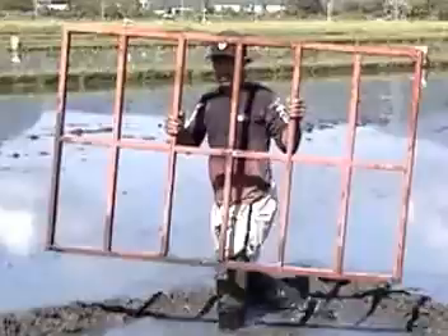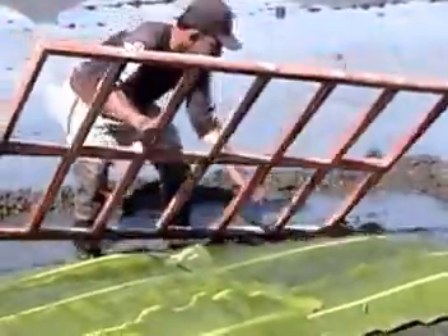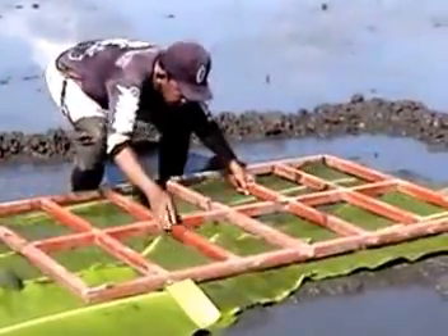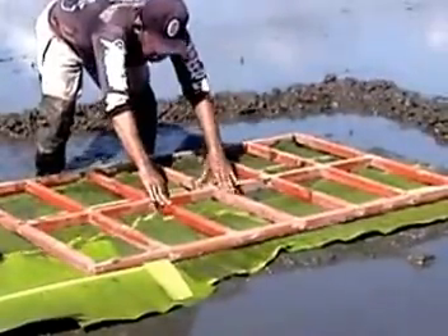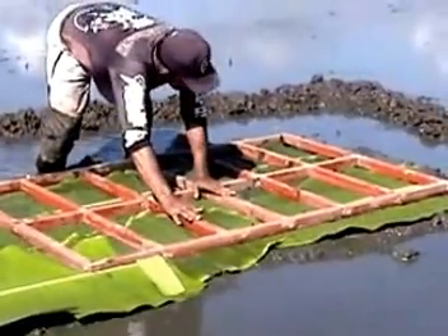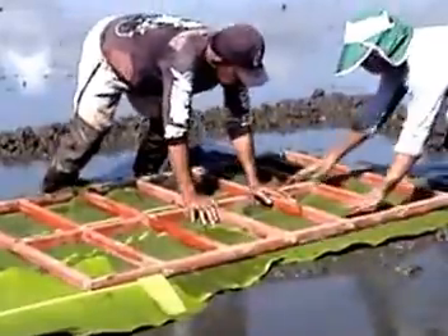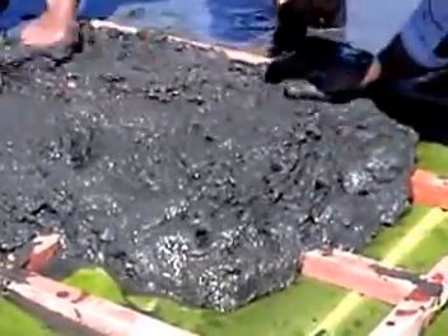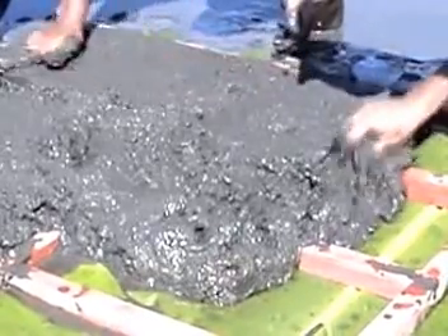Step 5: Lay the soil mixture. You can do this with or without using a wooden frame. If you use a wooden frame, place the frame on top of the banana leaves. The frame should be 50 centimeters long, 30 centimeters wide, and 4 centimeters deep, divided into equal segments. Then fill the frame almost to the top with the soil mixture you prepared.